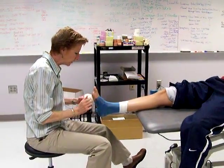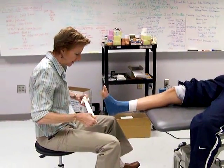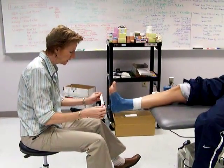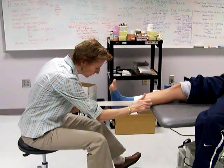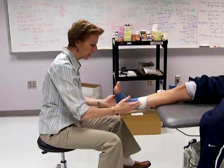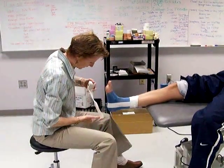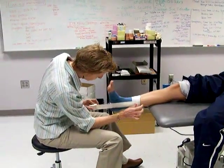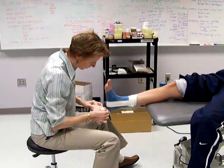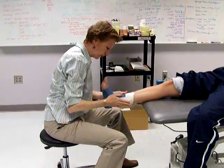Typically you sprain the ankle with an inversion ankle sprain, so you put stirrups. She likes tearing the tape; I have to pre-tear mine. For a typical ankle sprain, you want to pull into eversion — you don't want to tape it into the ankle sprain, so you pull it out. You can fan these stirrups; they don't have to be exactly one on top of the other — they can be at a slightly different angle. Usually you put three of those; they're called stirrups, and that's for a lateral ankle sprain.